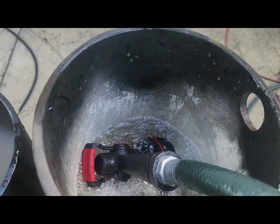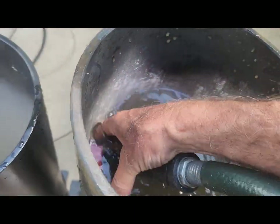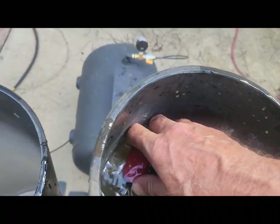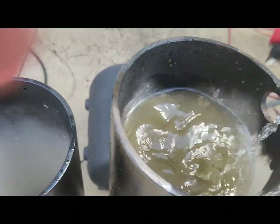How are we doing? It looks like we're just about there — it's almost to the drain plug. Let's turn it off and pull it on out of there.